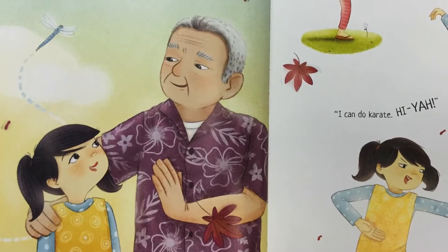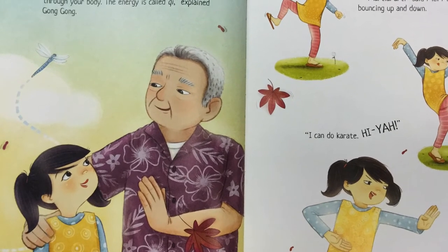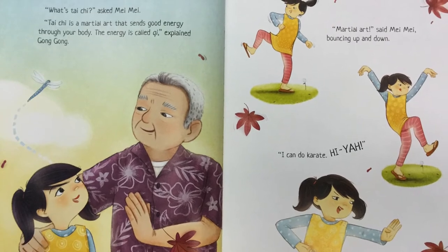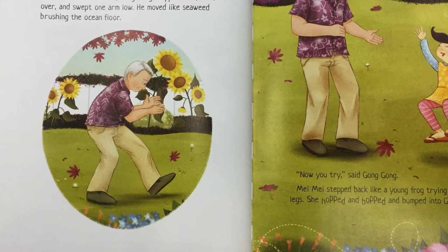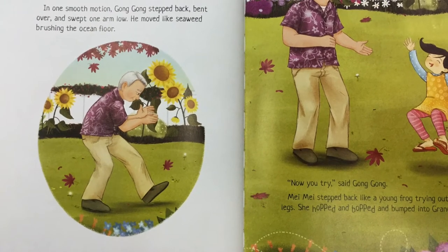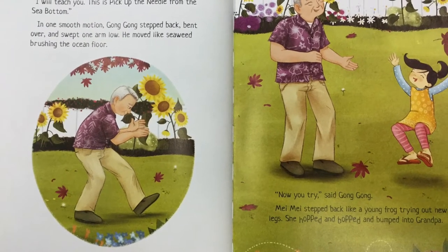"What's Tai Chi?" asked Mei Mei. "Tai Chi is a martial art that sends good energy through your body. The energy is called chi," explained Gong Gong. "Martial art," said Mei Mei, bouncing up and down. "I can do karate. Hi-ya!" "Tai Chi isn't that kind of martial art," said Gong Gong. "I will teach you. This is pick up the needle from the sea bottom." In one smooth motion, Gong Gong stepped back, bent over, and swept one arm low.